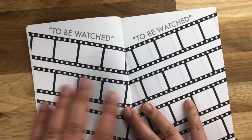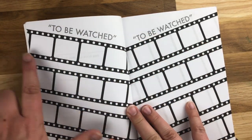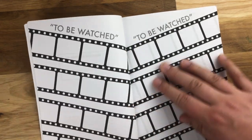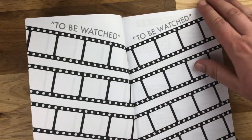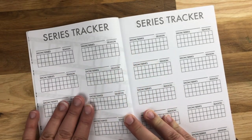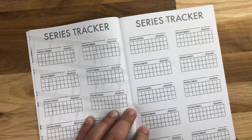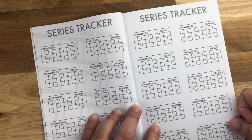Then I love this 'to be watched' section — kind of like a movie reel — where you can put in either episodes or shows you want to watch, and there are a couple of pages of those. Then I thought it'd be really fun to do a series tracker. I've seen these done in a lot of bullet journals and I really like them, so I thought I would include them in my TV journal.